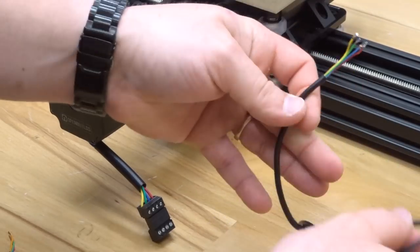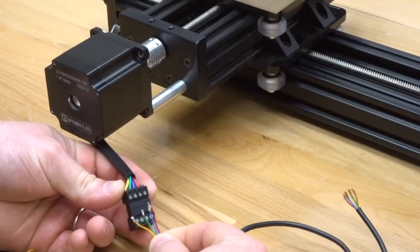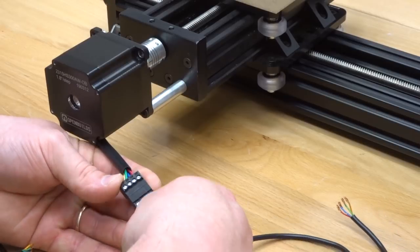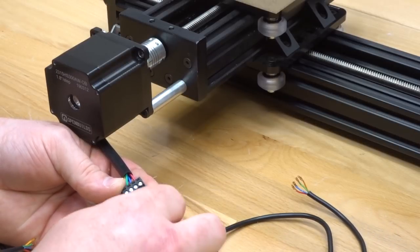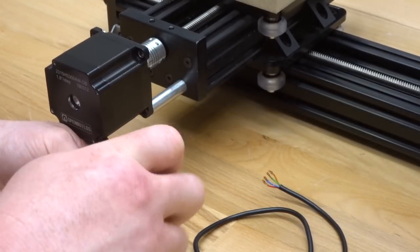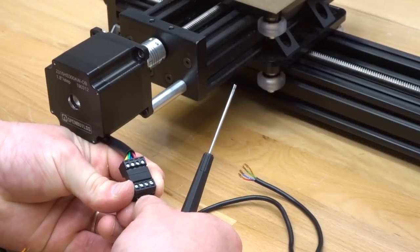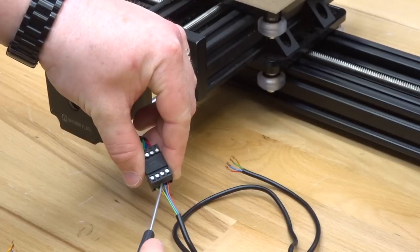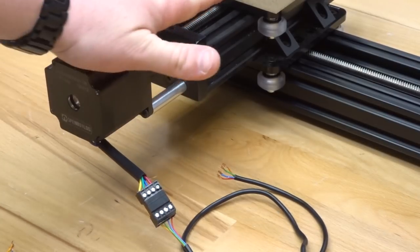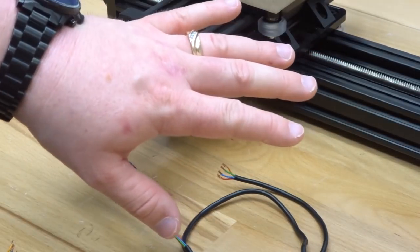Taking our four conductor wire, I'm going to work right to left: red, blue, green, and yellow, just matching up the colors. Inserting the wires fully, I'll tighten down the pins. I like to give these wires a tug to make sure they're fully inserted — that looks good, it's a solid connection. This was our x-axis motor right on the xy table of the mini mill. Let's move on to our next motor.